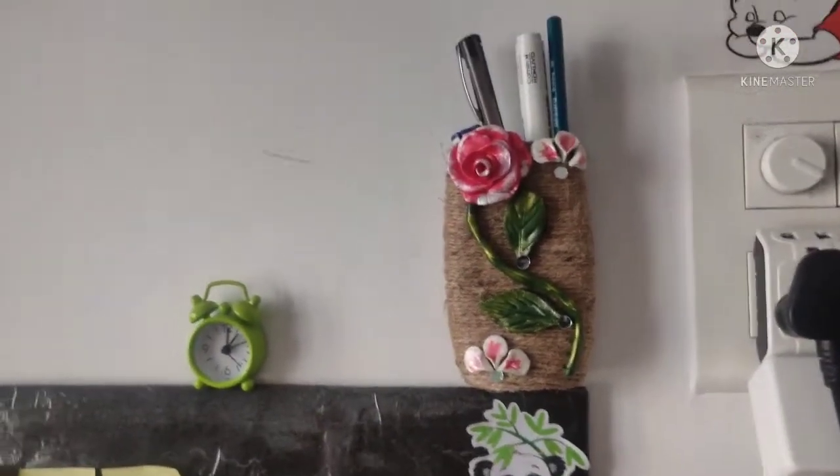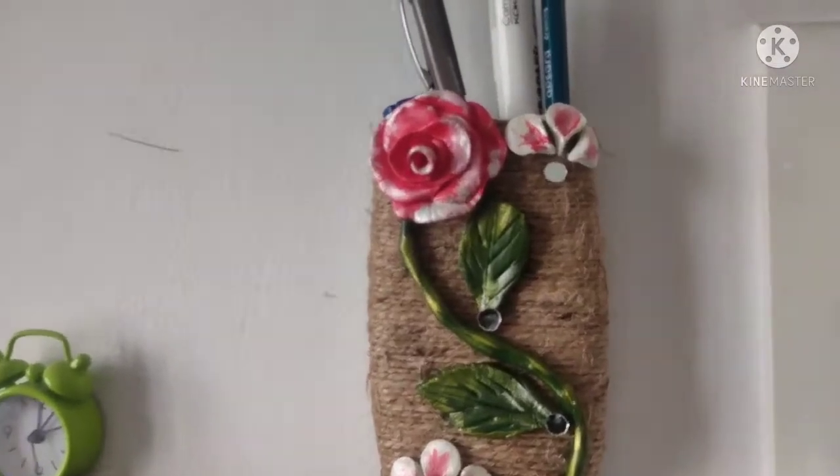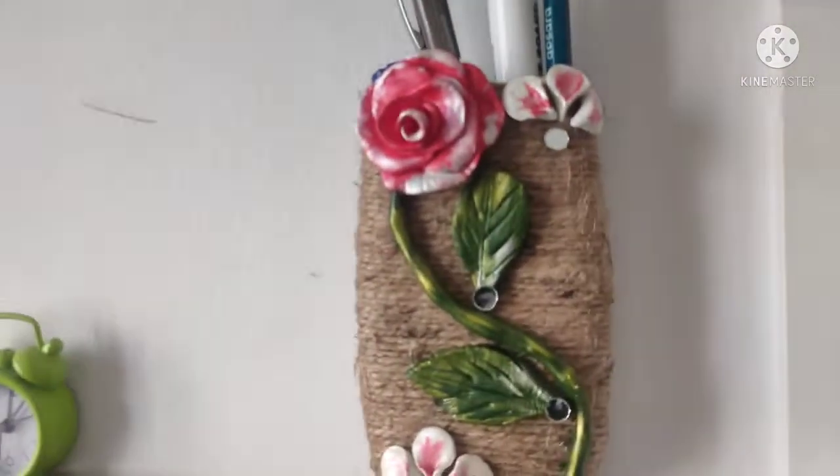I hope you like this recycle DIY. Please like, share, and subscribe. Bye bye!